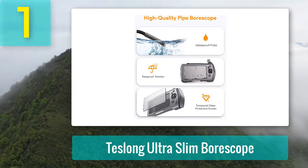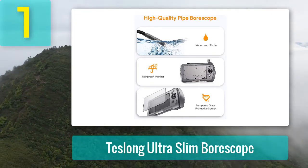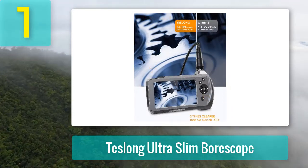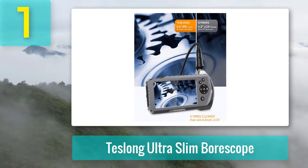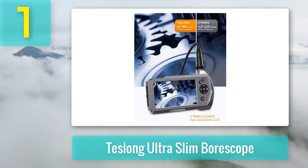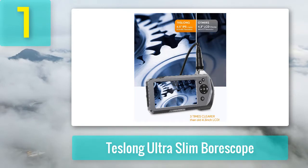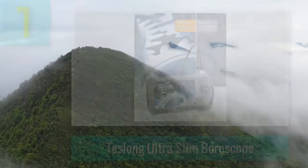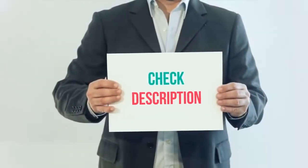Things we like: adjustable LED light, good quality screen, replaceable probe, gooseneck design using high-quality metal, and IP67 waterproofing. Things we don't like: it is expensive.